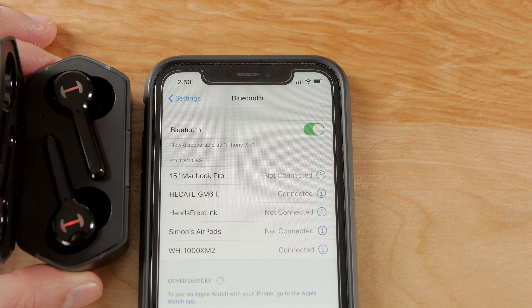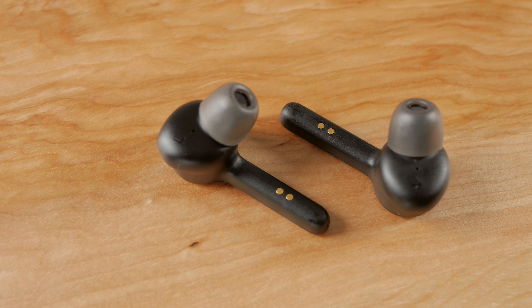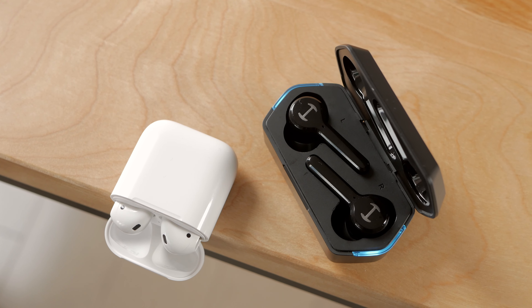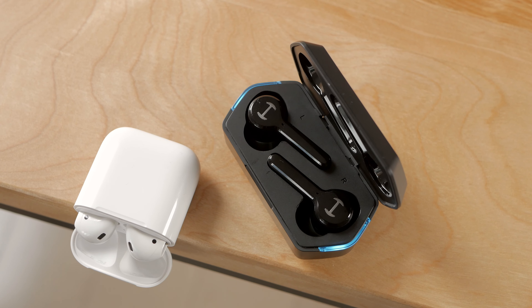The charging case can supposedly hold the equivalent of 32 hours of playtime, while the earbuds should give about 3 to 4 hours of playtime, which is a bit less than AirPods — nothing too exciting. I was unable to confirm those numbers though because of the comfort, but I'll get more in-depth on that matter later.